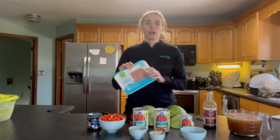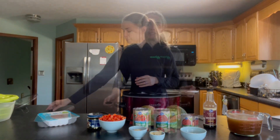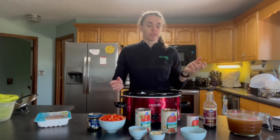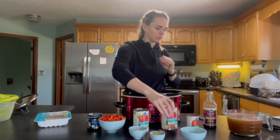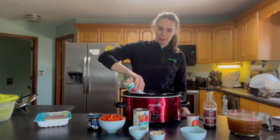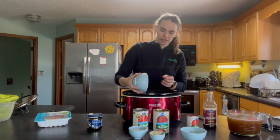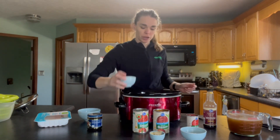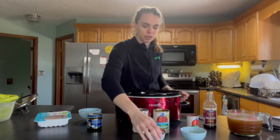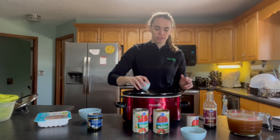Most of this we're going to throw into the crock pot. To start out, I'm going to get the turkey browning on the pan, so I want to heat up the pan first. While the pan is heating up, we can dump most of this in: our diced tomatoes, our tomato sauce, our onions, peppers, and carrot that I already diced up for us. Then our brown sugar, our garlic, rosemary, and Italian seasoning. The bay leaf we'll put in last so it doesn't get covered, because we'll take it out before we eat.